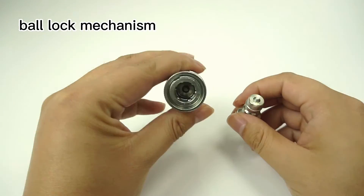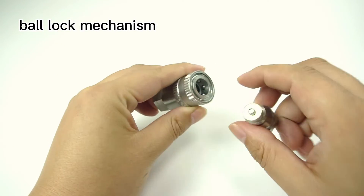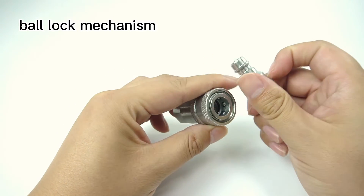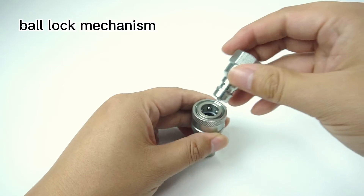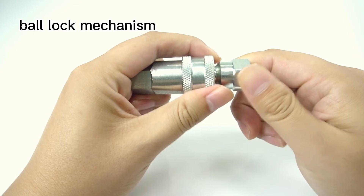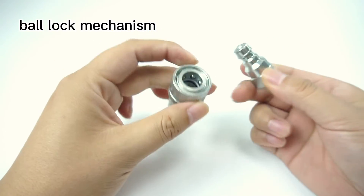The ISO 7241 Quick Couplings are equipped with a ball lock mechanism for easy connection and disconnection. Just push the sleeve to connect and disconnect the quick coupling.